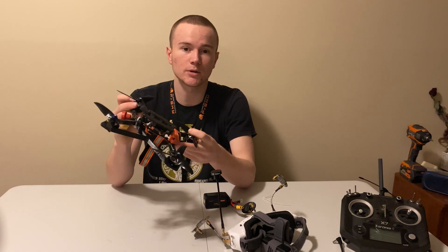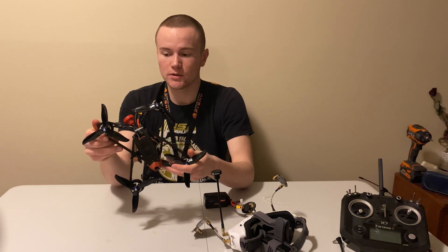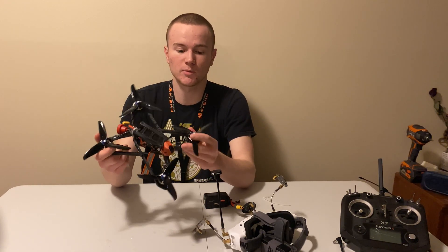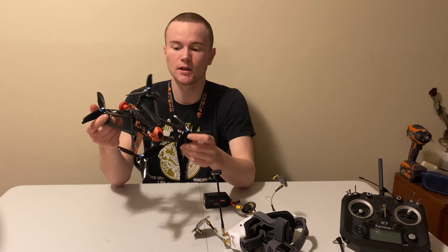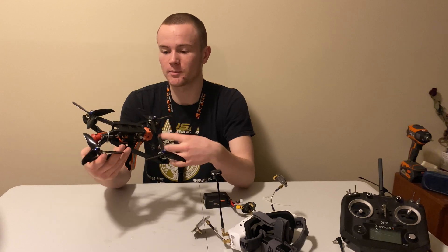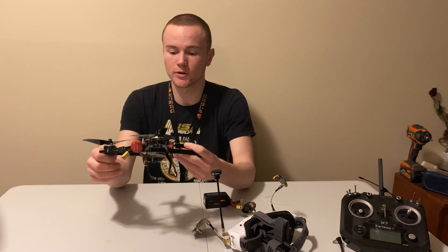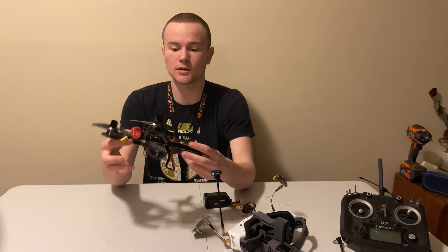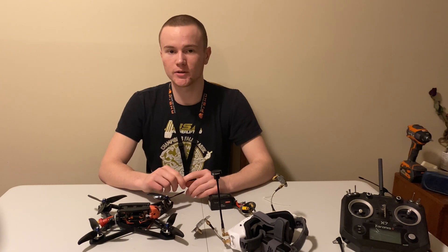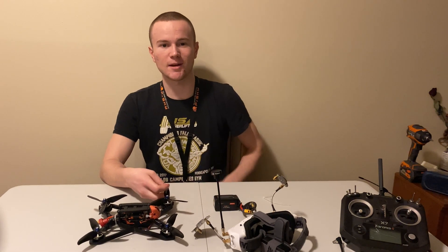So does the 3D printed frame work? Yeah, it works. It costs about less than a dollar to print. Would I recommend getting a 3D printed frame? No, not at all — just buy a carbon fiber frame. You can get a good carbon fiber frame for like 30 bucks. It's a lot of work and you're going to have to print a lot of them, so it's going to be worth it just to get the carbon fiber frame in the long run. But if you're waiting for a carbon fiber frame, if you've just broken yours and you're ordering a new one, this is definitely a fun project. I'm glad I did it. I learned something new. If you want to see more fun drone stuff like building tutorials or blowing lipos up to test lipo bags, make sure to subscribe and hit that thumbs up. Thanks for watching. Happy flying.